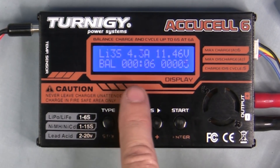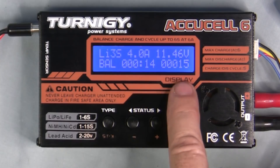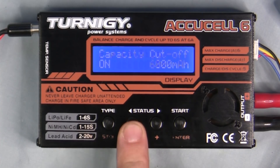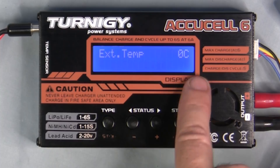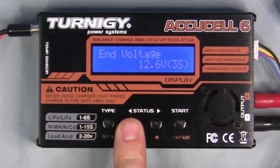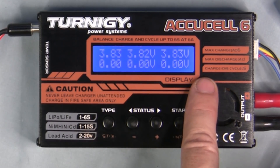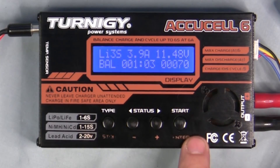The display shows: lithium 3S battery, charging at 4 amps, currently at 11.46 volts, balance charging, 12 seconds elapsed, and 15 milliamps delivered. Using the down arrow key you can scroll through additional info: end voltage, capacity cutoff, safety timer, temperature cutoff, external temperature (no probe connected), and input voltage from the power supply. Using the plus key you can view individual cell voltages — showing all three cells — then press it again to return to the standard charging display.